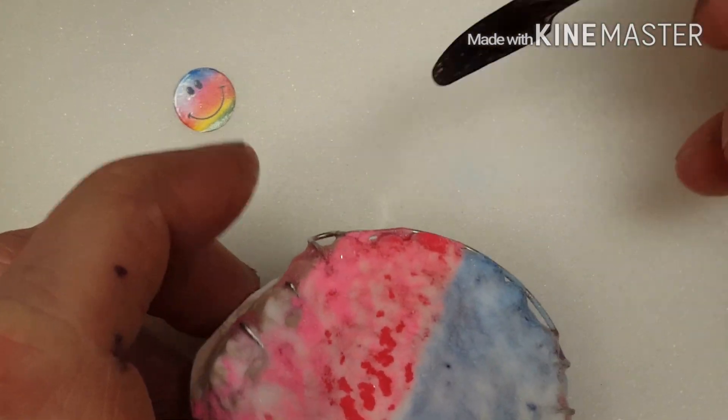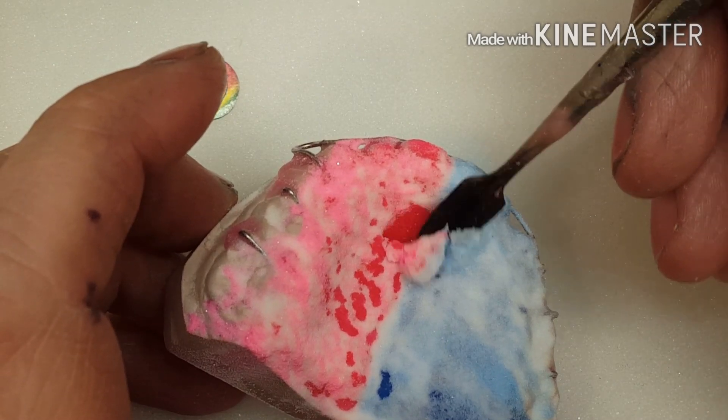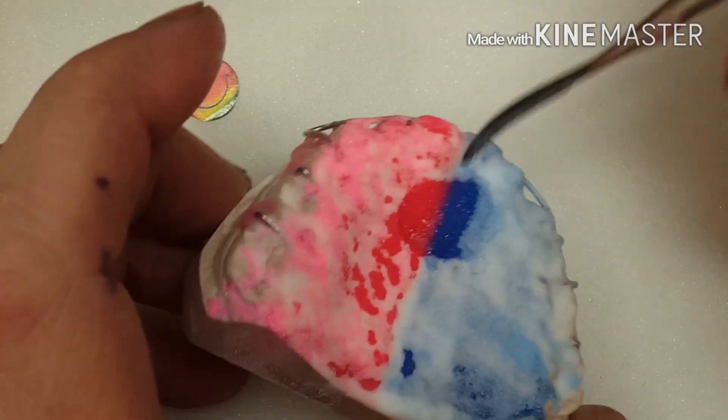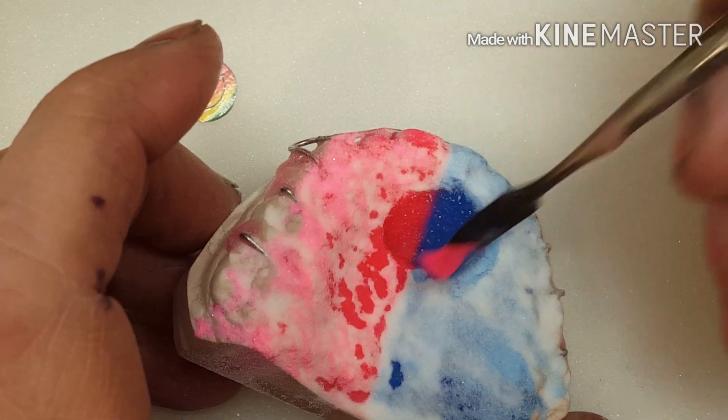I'm going to add a decal or a logo to this appliance. I have to work while I'm doing this because it's setting up. The acrylic is setting up. First thing I'm going to do is I'm going to remove just enough layer to be able to add this.